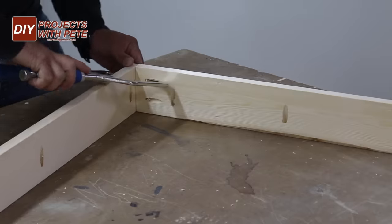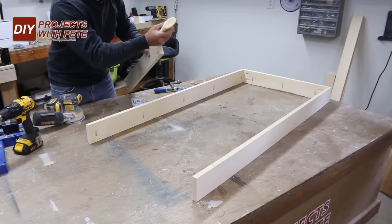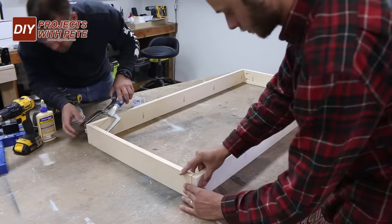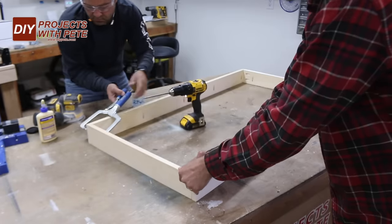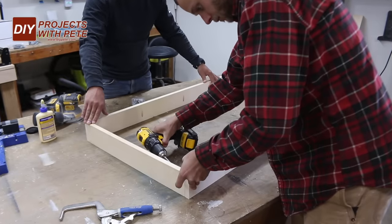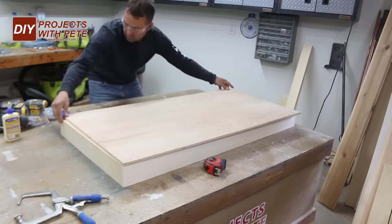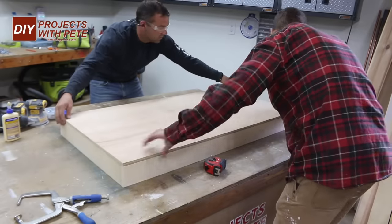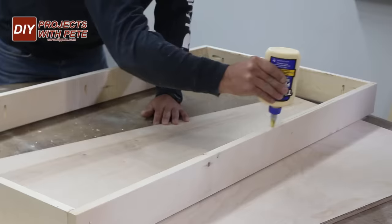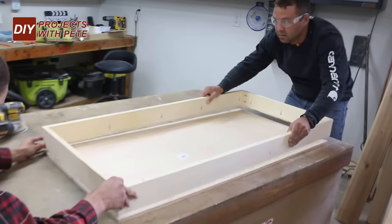Work your way around each corner fastening the short boards to the longer side boards. Make sure all of them are oriented correctly with the pocket holes facing down so we'll be able to connect the frame to the plywood. A clamp will help keep the boards together during the process — do use glue at each joint. Pre-cut plywood can be slightly larger than the actual size but it's usually within an eighth of an inch. If needed it could overlap slightly or you could rip it down on a table saw. Run a bead of glue around the frame and then position it against the half inch thick plywood.